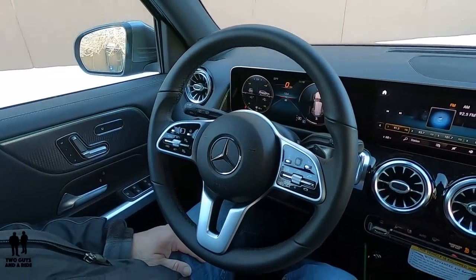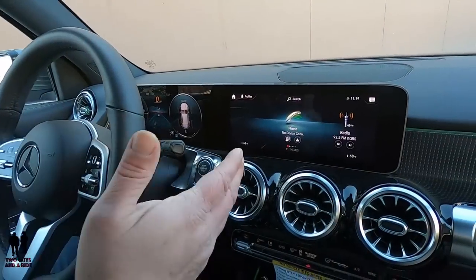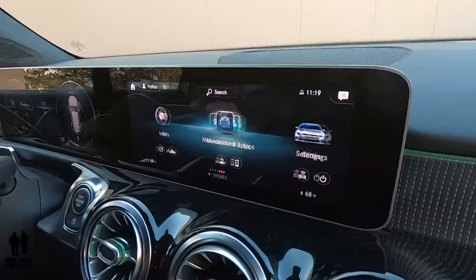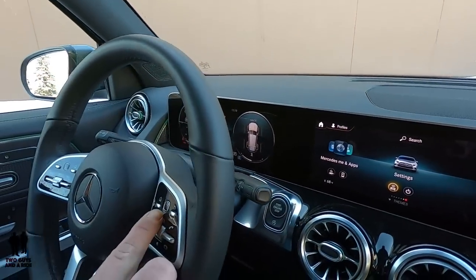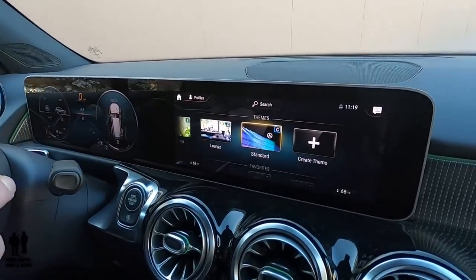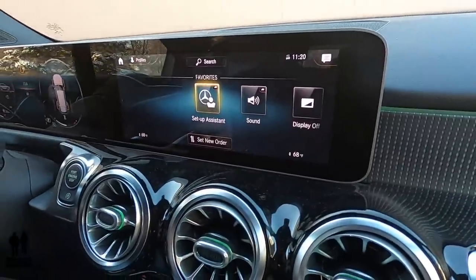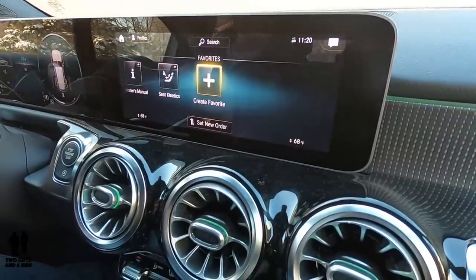Now let's move over to the infotainment screen. There are basically three screens. The first has basic apps: phone, radio, media, comfort, info, Mercedes me and apps, and settings. Scrolling down with the trackpad on the right side of the steering wheel, I get themes — adventure, trip, experience, efficiency, lounge, standard — and I can even create my own theme. Scrolling down once more I get favorites, which you can access with the favorite button on the steering wheel. In favorites I've got setup assistant, sound display, operators manual, seat kinetics, or create a favorite.